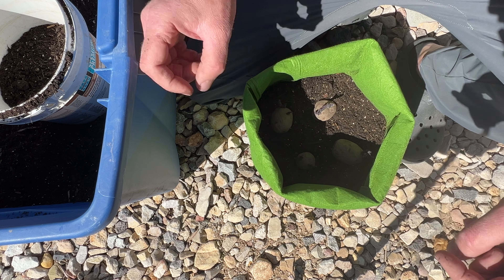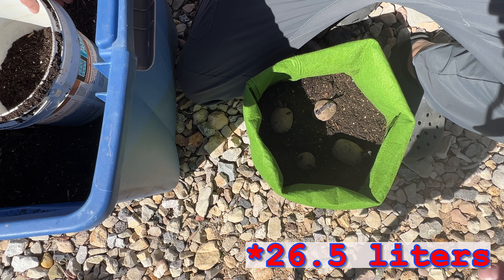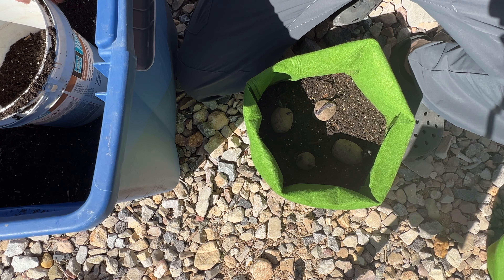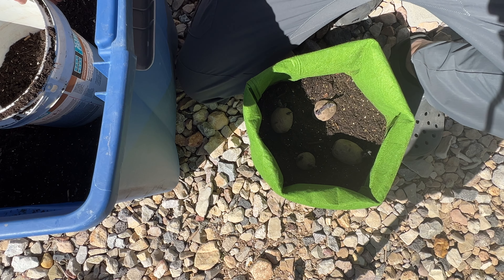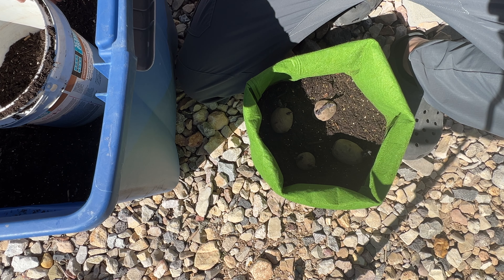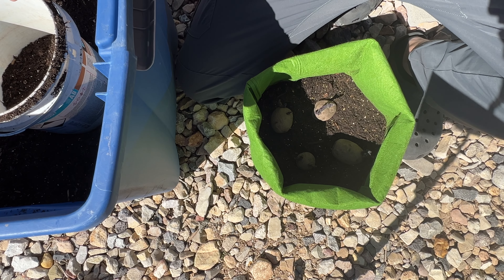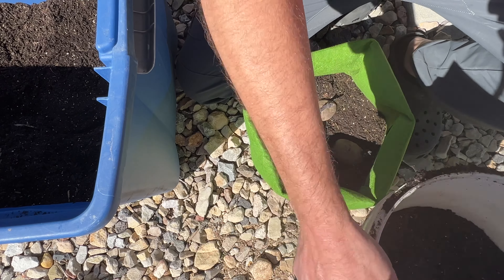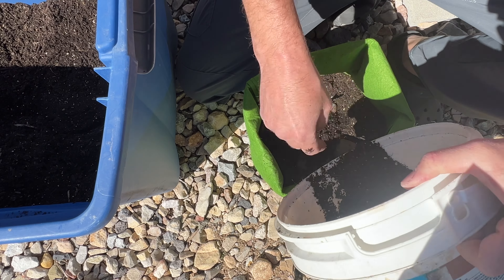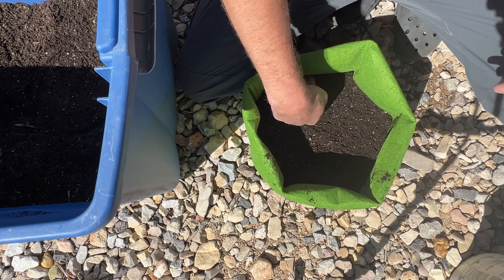The smallest grow bag I would do these in is a seven gallon — anything smaller and you're going to reduce your yield greatly. These are 15-gallon bags and they go pretty tall, which I also want for carrots to get some longer ones. Last year I did them in a 10-gallon bag and that worked fine. It did seem totally full, but I got a lot of potatoes out of just one 10-gallon bag. Now I'm going to bury these again with up to about two inches of soil above the potato.